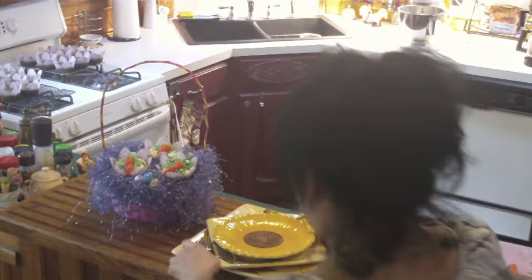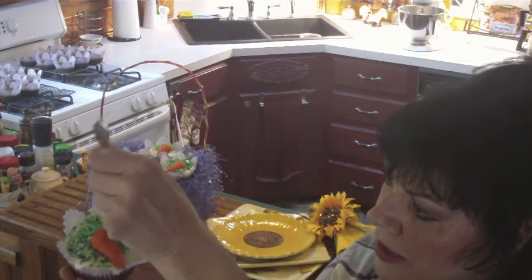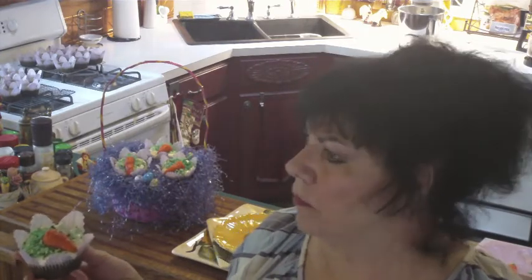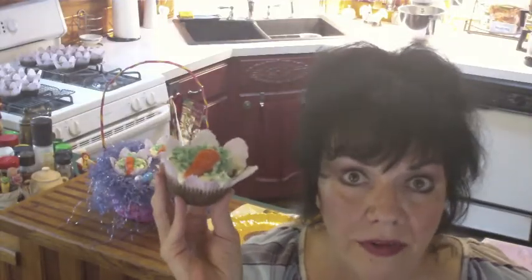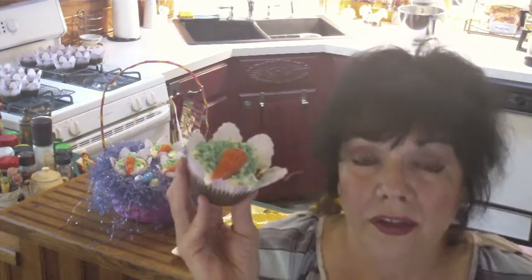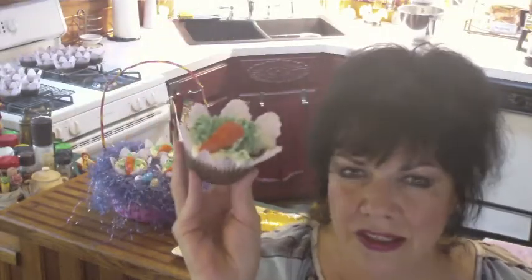There's only one thing left to do, and that's take a taste test. I'm just going to take a little bite right out of the cupcake wrapper. Looks beautiful. Mmm — these are delicious! There are other cleansing agents in these cupcakes: there's pineapple, there's lemon zest, and of course the goodness of carrots. We have carrots and golden raisins, so there's plenty of fruit and veggies. Try these — I guarantee you're going to love them, and so will your kids.